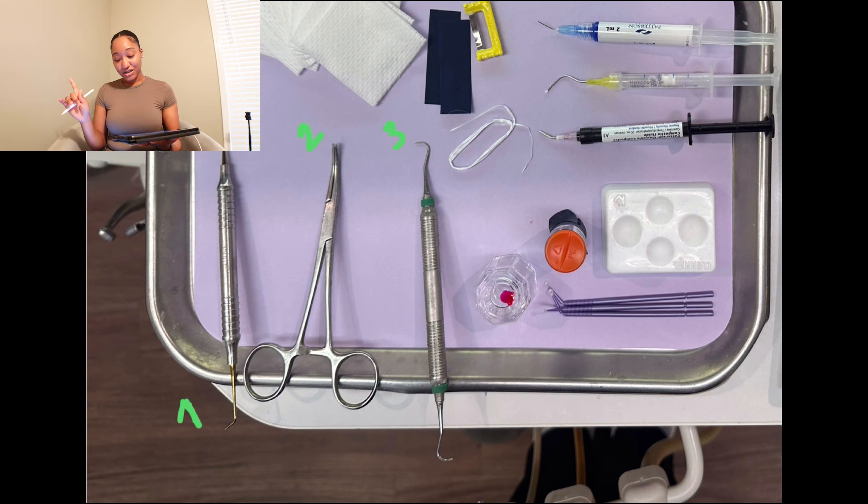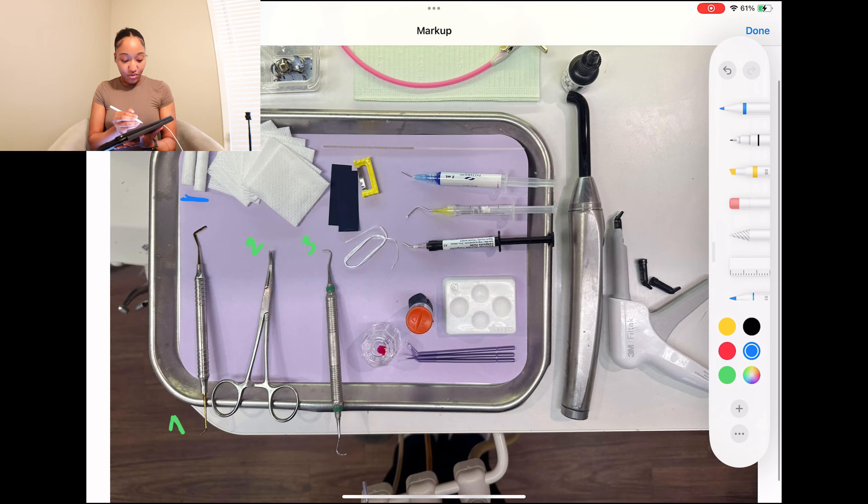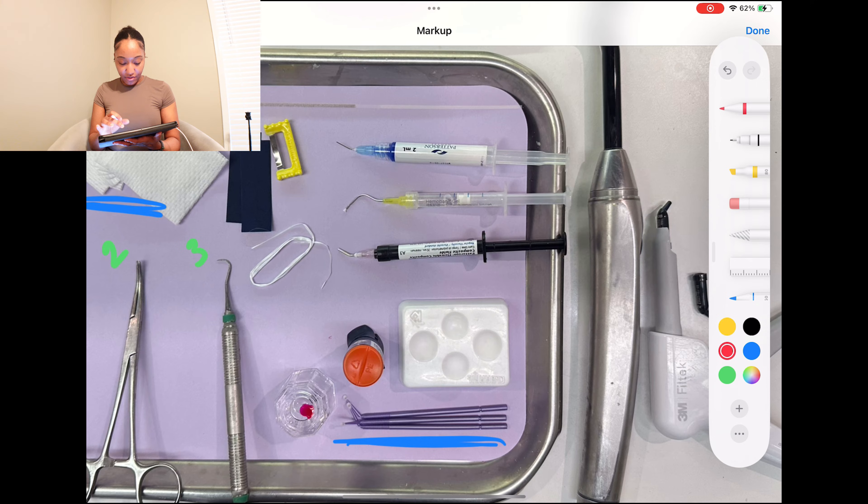Now let's talk about drying. A big thing to focus on when doing composite procedures is that composites work best when the tooth and surrounding areas are dry. I know that sounds crazy because we're working in the mouth, but you're going to want to make sure you have cotton rolls out, your two-by-two gauze, and also micro brushes, which can be used to dry or tap away blood. Make sure you have your drying tools out — that's going to be key to the process.